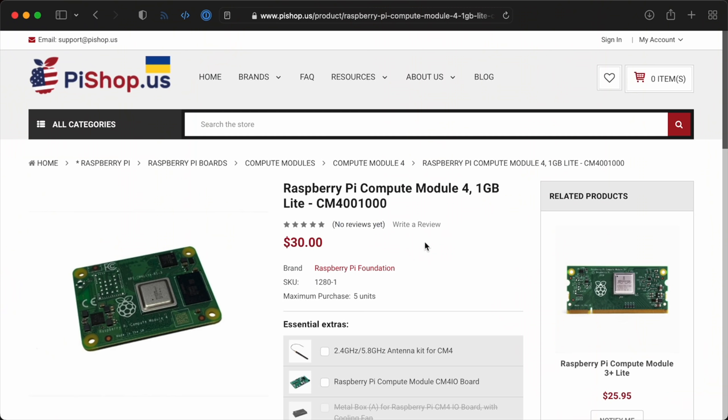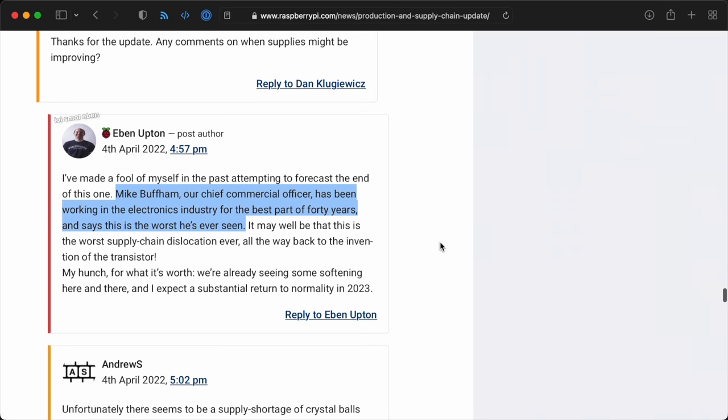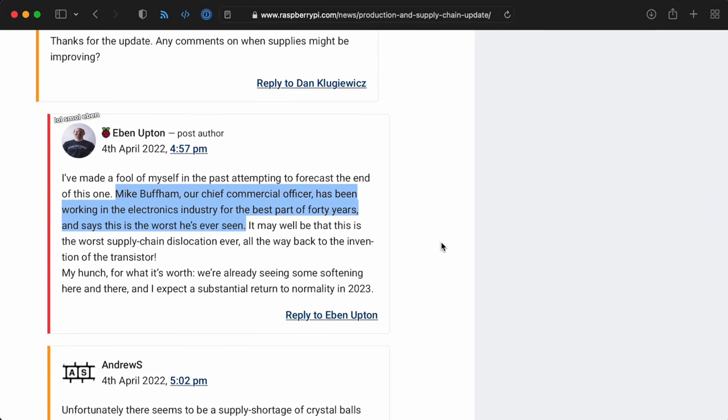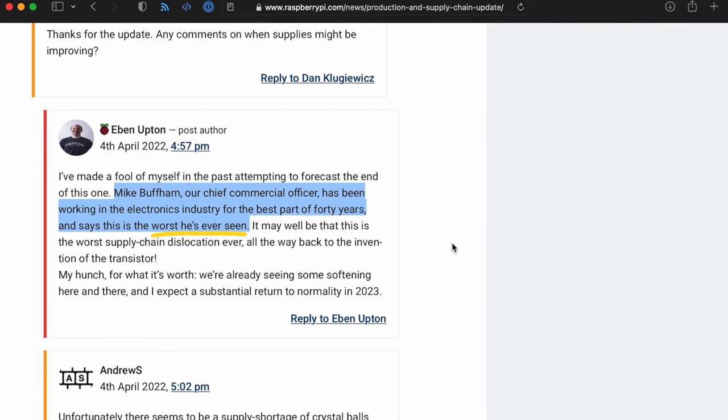Some would argue this goes counter to the original mission of the Raspberry Pi Foundation — to democratize technology so anybody can use computers in projects, from hobbyists to students, without a huge budget. If the boards are mostly being delivered to businesses right now, that does seem a hard pill to swallow. Also, all the Compute Module 4 versions bumped up in price by $5. They're still a great value, but just like the price bump for the Pi 4 Model B last year, it's the latest casualty of the historic chip shortages. Eben said Mike Buffum, Raspberry Pi's chief commercial officer, has been working in the electronics industry for nearly 40 years and says this is the worst he's ever seen.